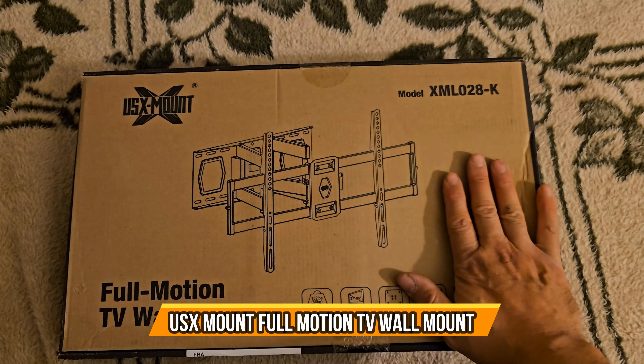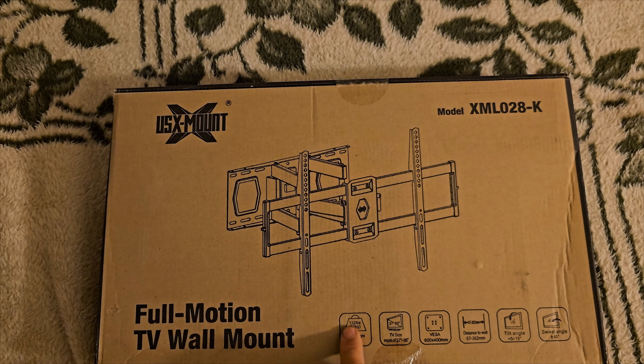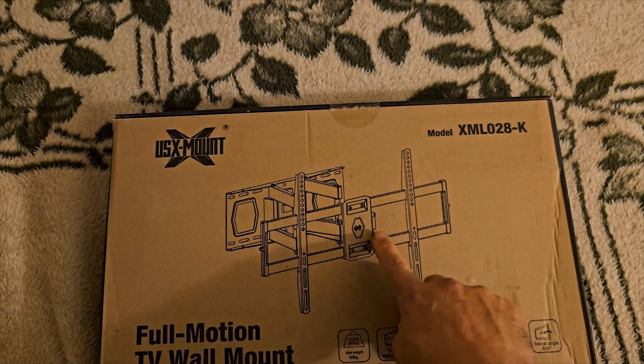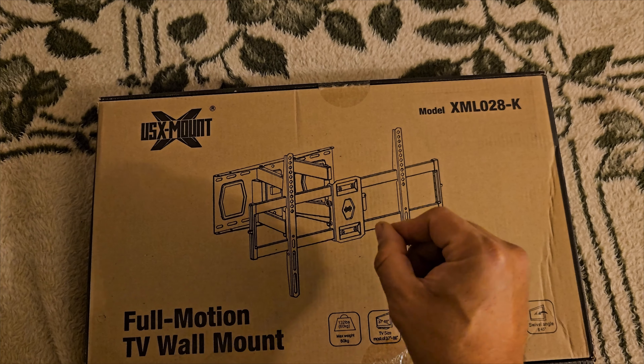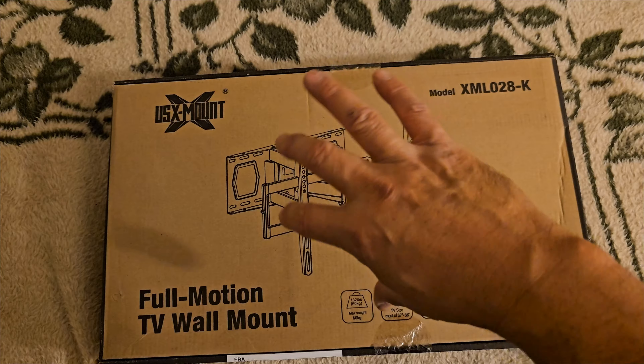Today we're gonna bring a TV mount. This is perfect if you have a TV that weighs under 132 pounds or less. I like that it has its own balanced bar. We're gonna take a look at it, install it — you can move it and adjust it in different ways.